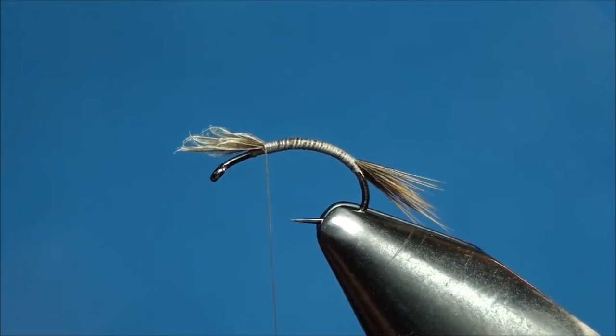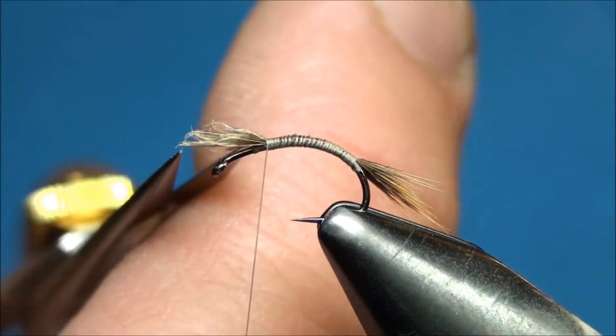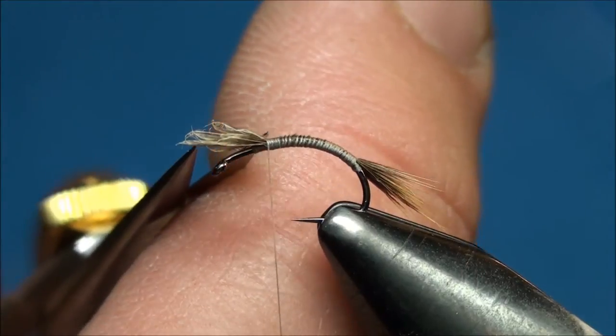With your thread hanging two eye lengths behind the eye of the hook, go ahead and trim off the excess hen saddle fibers as close as you can to the tie down point.